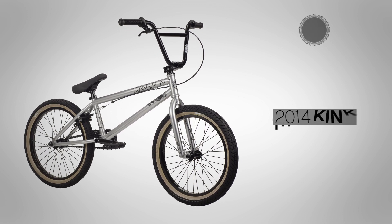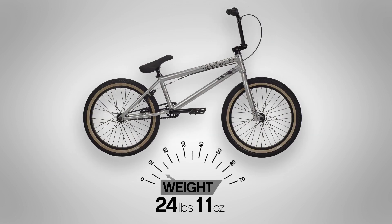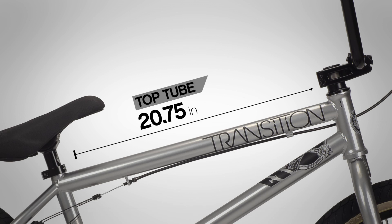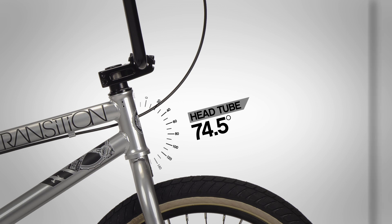This is the 2014 Kink left-hand drive Transition, available in matte silver. The Transition weighs 24 pounds 11 ounces and is 100% chromoly with a 20.75 inch top tube and a 74.5 degree head tube angle.